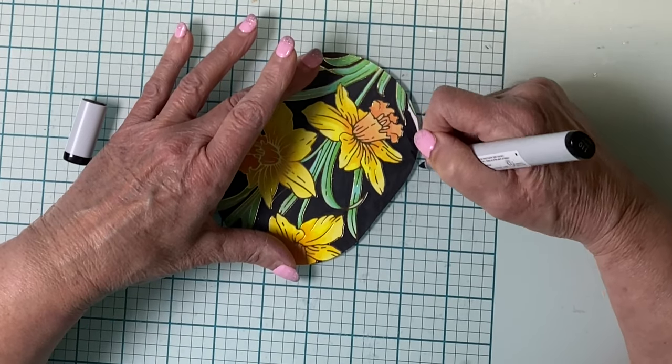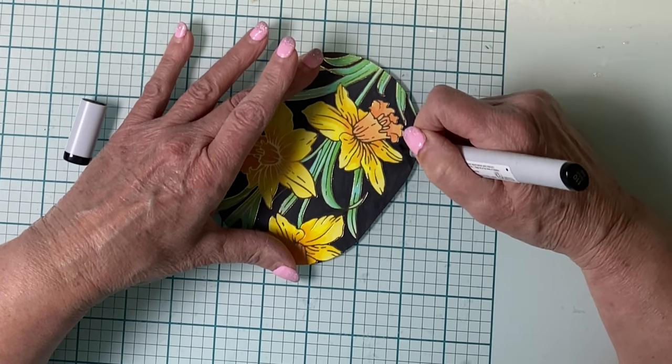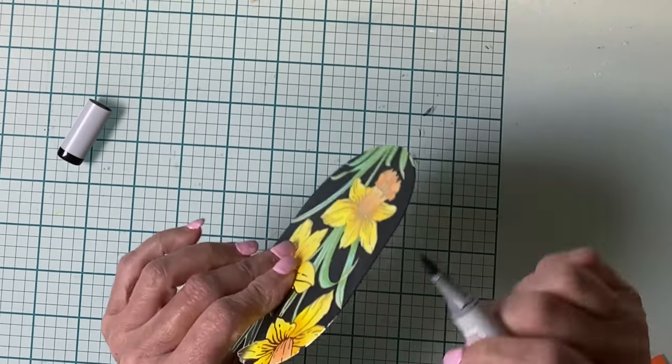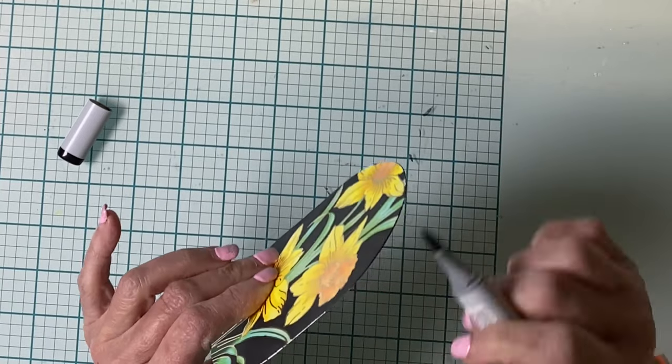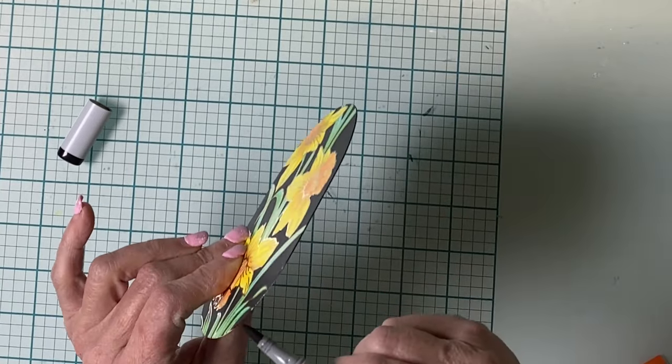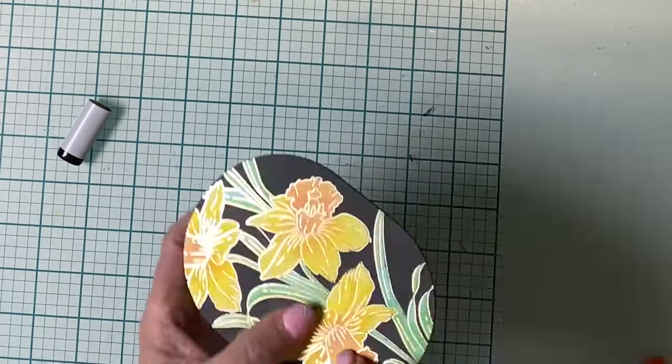This panel is going to have some dimension, and I don't want that white edge to show. I'll run the nib of the marker along the edge of the panel — a simple and easy process that makes a big difference to the overall appearance when the card is completed.